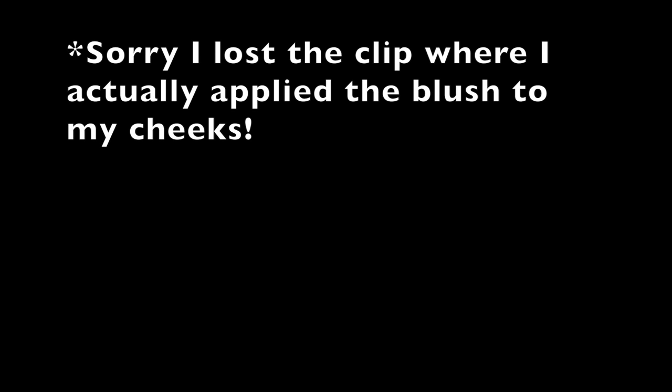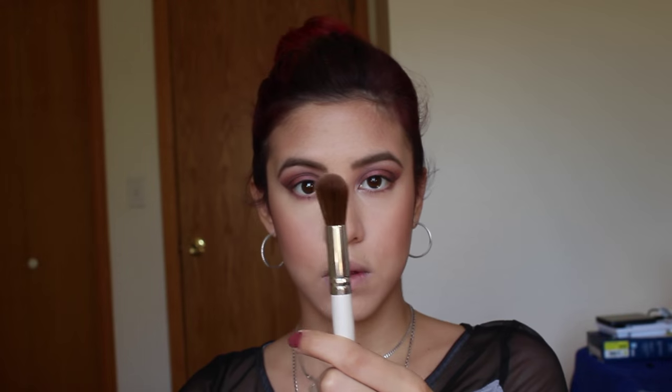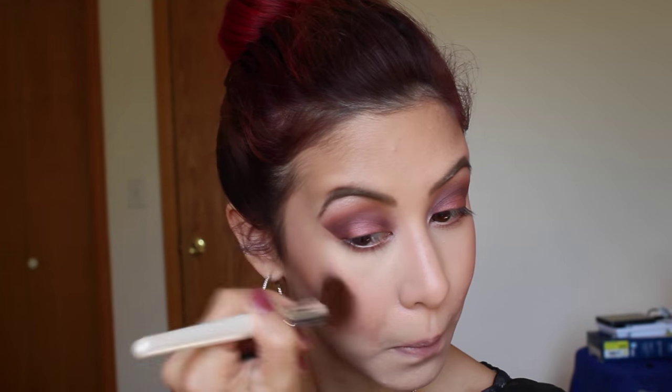Then I'm going to take this Hourglass Mood Blush — applied with a Sonia Kashuk Blush Brush. Then I'm going to take the Mood Light Powder by Hourglass with an Elf Fan Brush and put that over the tops of the blush. Then I'm taking the Becca Opal Shimmering Skin Perfector with an Elf Highlight Brush and adding that to the tops of my cheekbones as well as my Cupid's bow. Highlighting is like an instant facelift, and the pink Hourglass Powder just lifts the cheeks a bit.